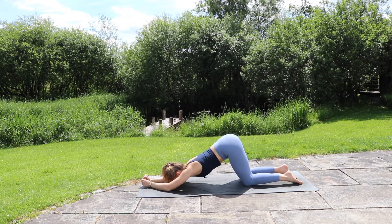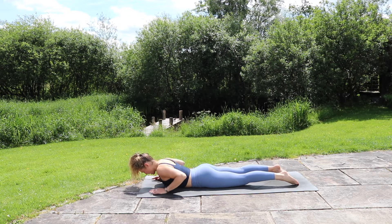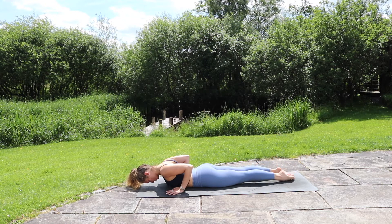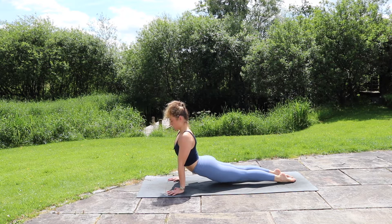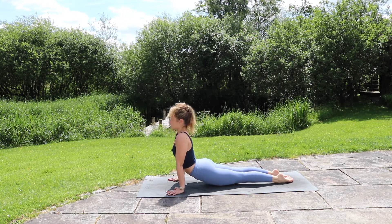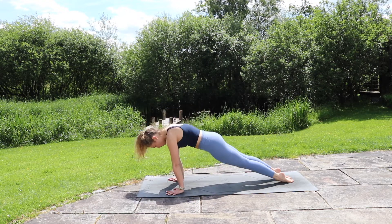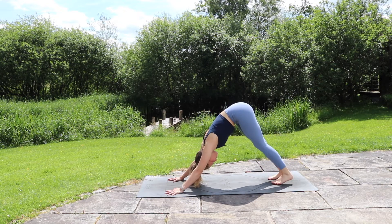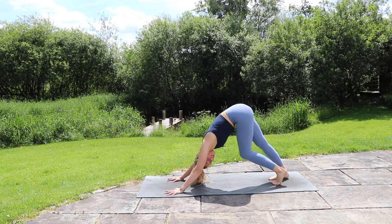Exhale, slowly slide all the way through onto your belly. Once you're there, bring the hands by your ribs. Press strong through the tops of the feet and through those arms, lift all the way up into upward facing dog — legs nice and active, lifting off the ground, rolling the shoulders back, lift the chest. Inhale, exhale, squeeze the lower belly as you lift it all the way up and back, flipping onto the feet, finding downward facing dog. Walk out through the feet, drawing one heel down at a time, big breath in and out.